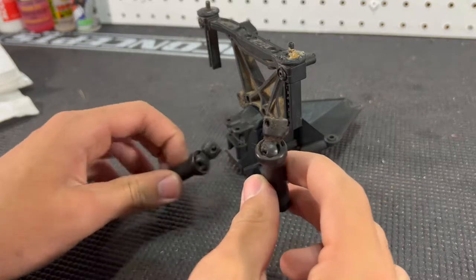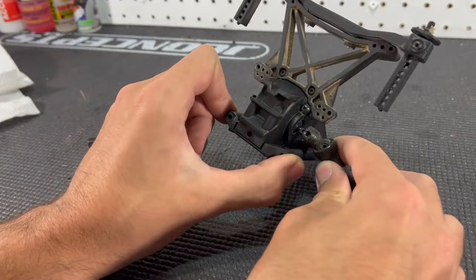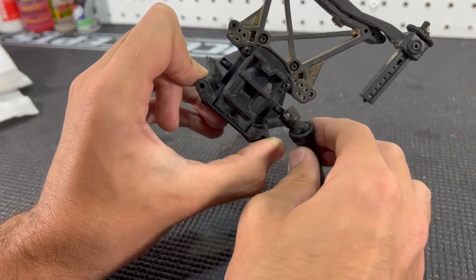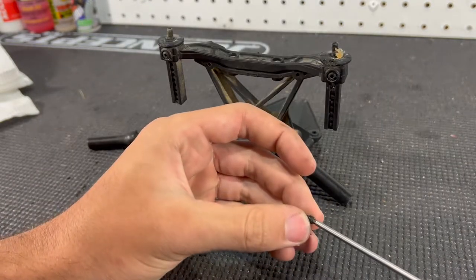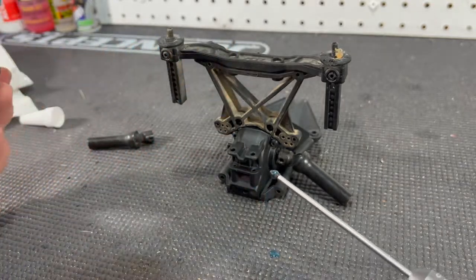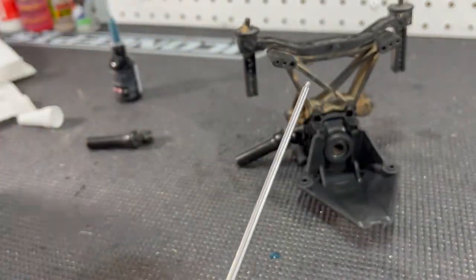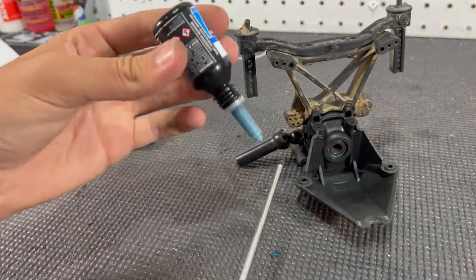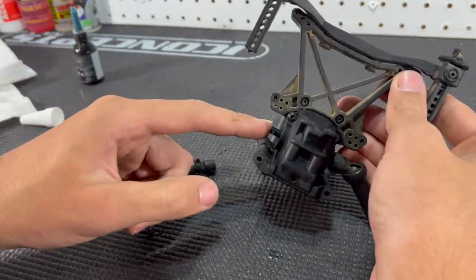Now install the drive shafts — these are MIP so there are two set screws on each side. Slide the drive shaft in and line up the hole with the hole on the end of the drive shaft so you can see right through both. Take one set screw, put some blue thread locker on it since it's going into the metal shaft, and thread it in. Do the same on the other side. If it's a stock or another aftermarket drive shaft, you only need one set screw. Repeat the same process on the other side.